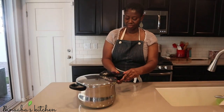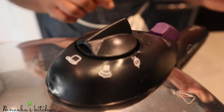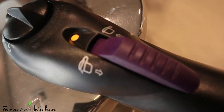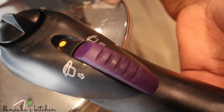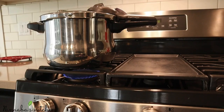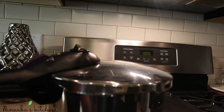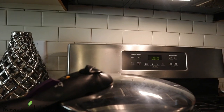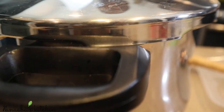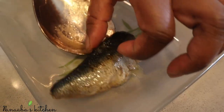Cover your pressure cooker. What you want to do is shut off the steam — you don't want the steam to come out, you want to trap it all. Know your pressure cooker and make sure you trap that steam. Set it on medium heat and cook for 30 minutes. After 30 minutes, release that pressure — you'll hear it — and once it's completely released it's safe to open your pressure cooker.